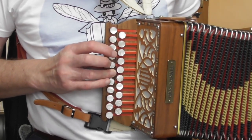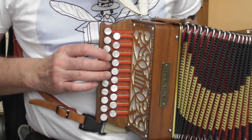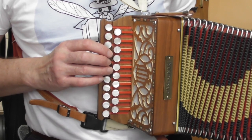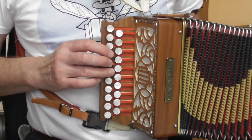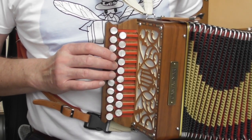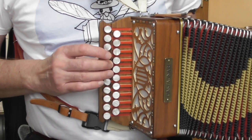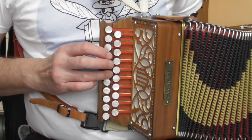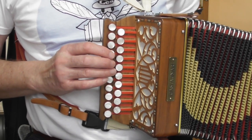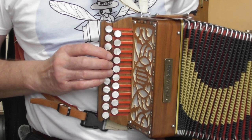Now bar two: pull, push, push, pull. A pull gives us B again — the same note we had in our pickup bar. Push in to get A; the button above gives you F sharp on the push, and if you press that button again and pull out you get G. There are a couple of ways of playing that: you can press individually for each note, or do what I often do, which is just let the bellows sound the notes.